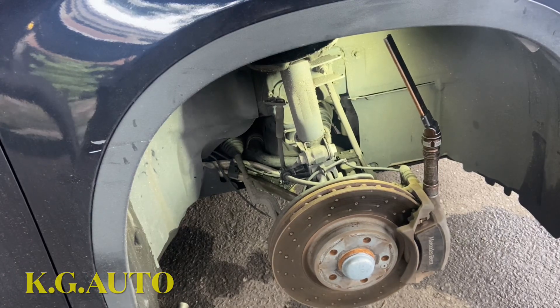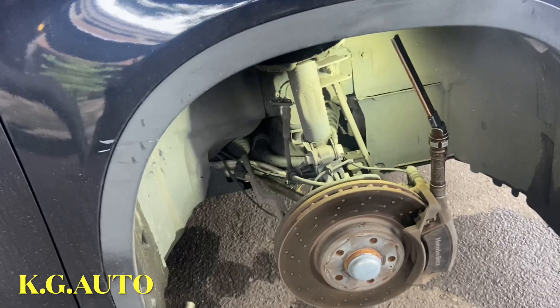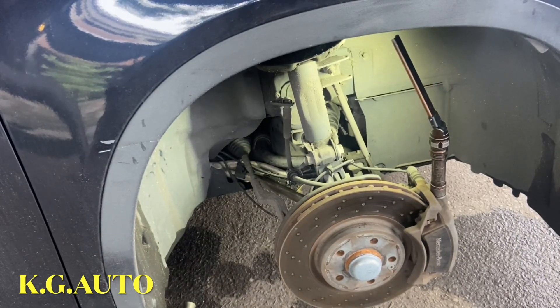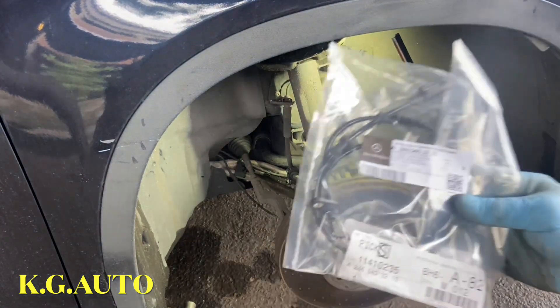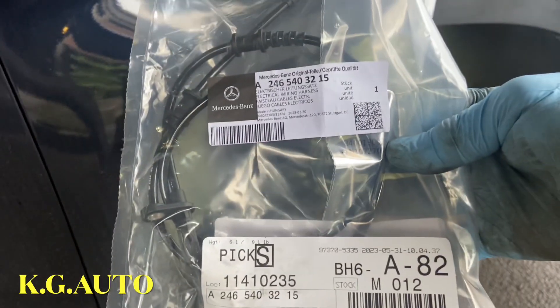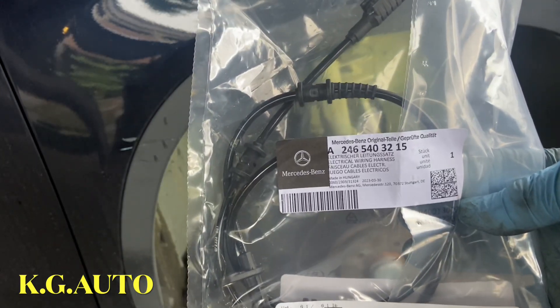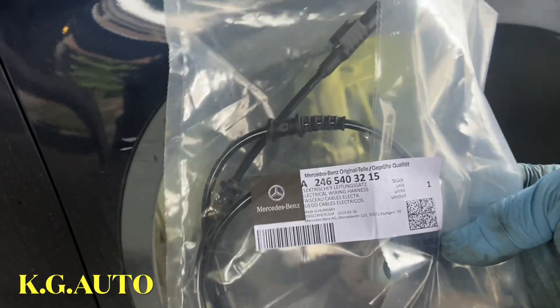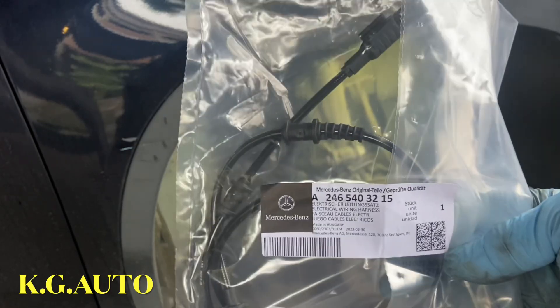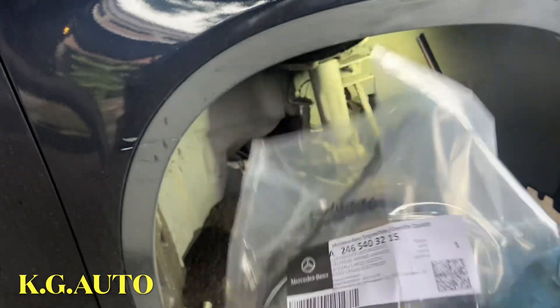Today I'm going to be replacing the ABS sensor on this Mercedes-Benz 2018 GLA 250. She already bought one - she bought it from the dealer, right from Mercedes. I advise you, if your light comes on on the dashboard, buy the best one. Don't just go on the street and buy any random part.